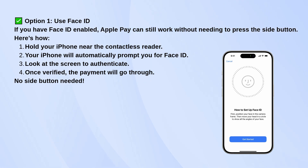As long as Face ID recognizes you, the payment will go through. No need to press the side button at all.